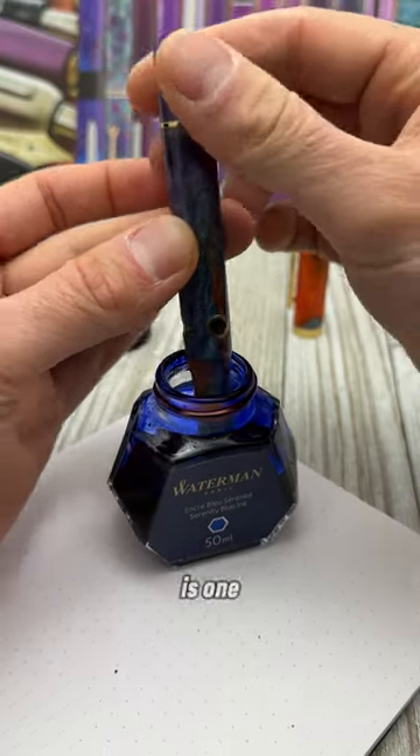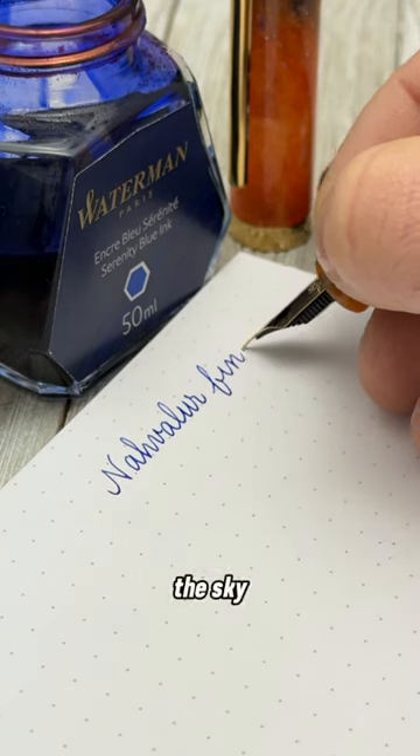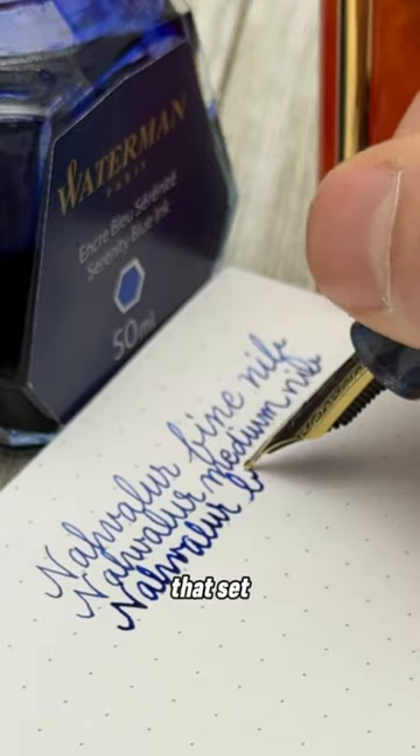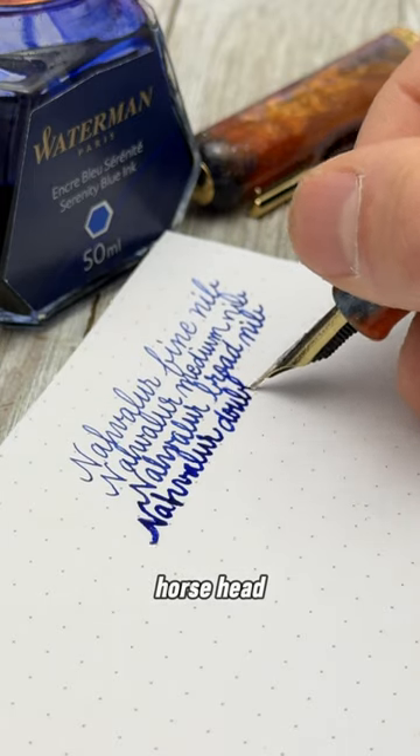The Horsehead Nebula is one of the most often photographed celestial objects in the sky. It's a dark cloud of dust and gas that's set against a bright background, giving it its namesake horse head shape.